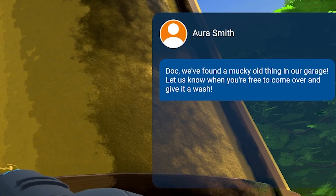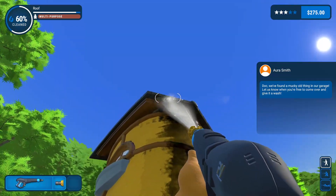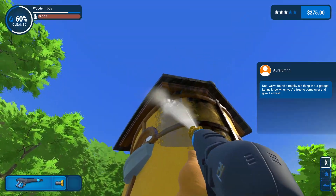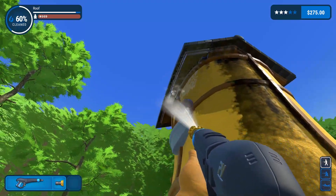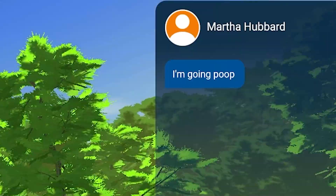We found a mucky old thing in our garage — let us know when you're free to come over and give it a wash. So they've got a new job for us — awesome! Definitely gonna do it probably in the next part.